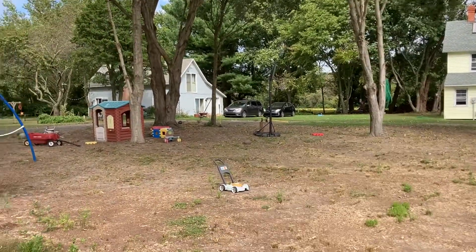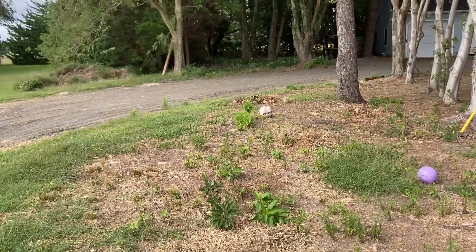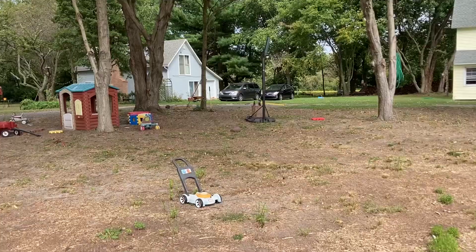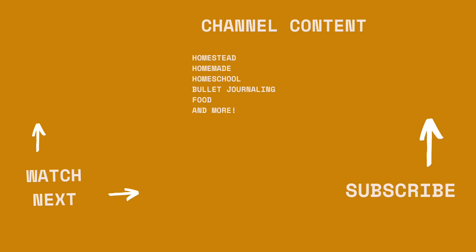Anyway, this space is turning out really nicely and the kids love playing under here. We're considering maybe someday building some kind of tree house in this space. We'll see how it goes, but for now things are turning out nicely — I'll see you guys again soon, bye.